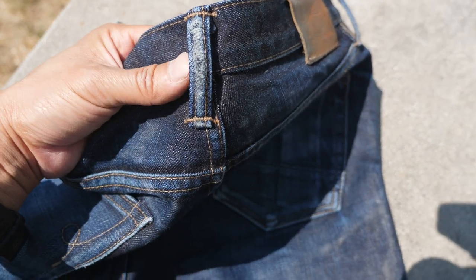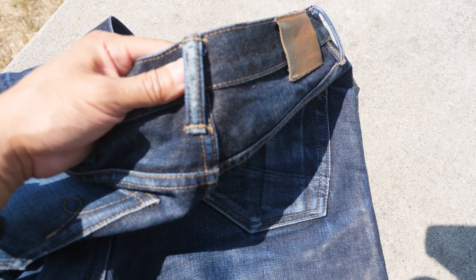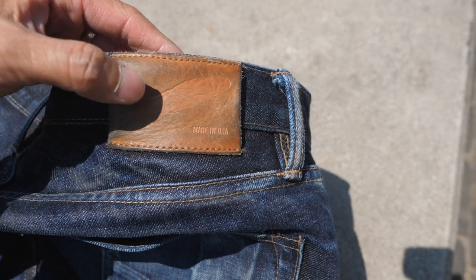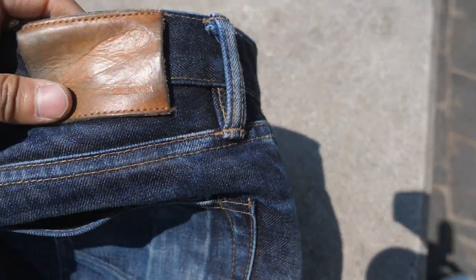The raised belt loops were one of the first places to wear out, which is pretty cool. Here's the leather patch — it's beautiful. It has a long way to go on the patina, but I've used Obenauf's conditioner occasionally just to keep it really soft. It's nicely broken in at this point.